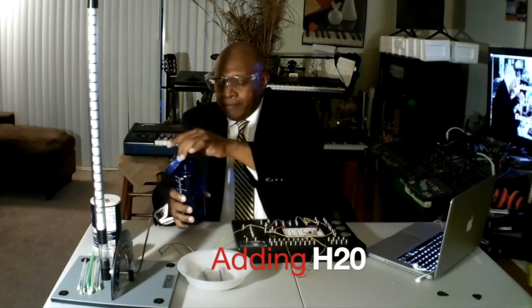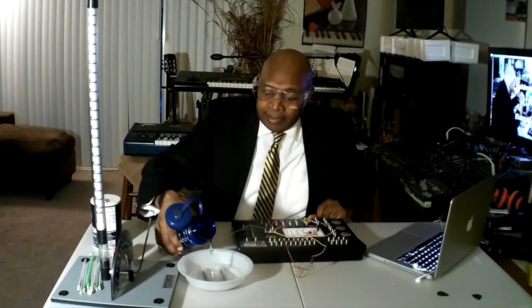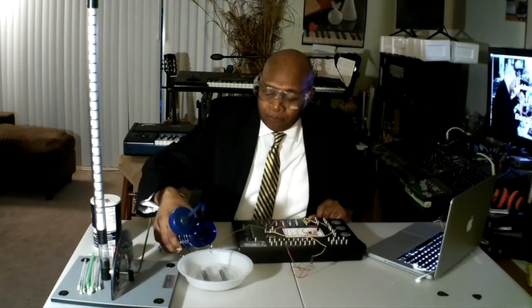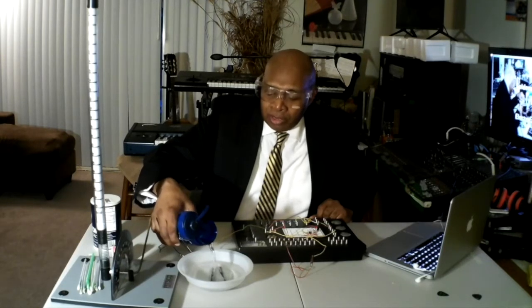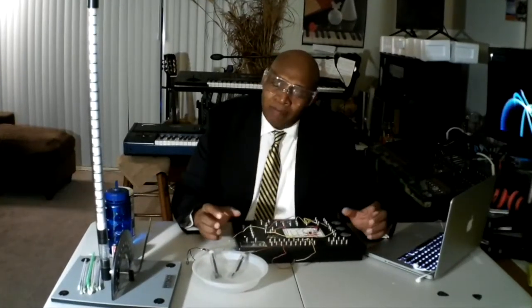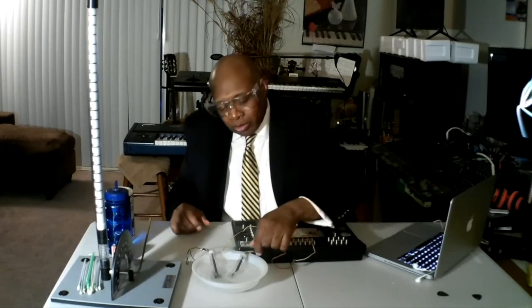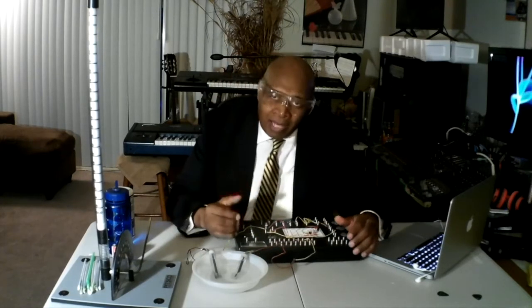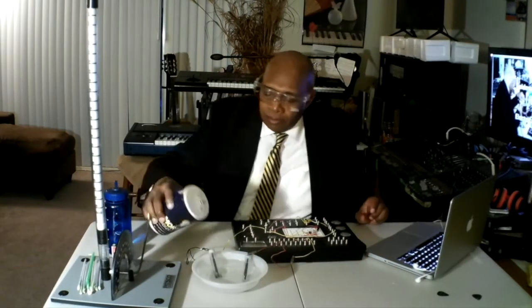Water will be added to the container with the two probes with the graphite. These are our hydrogen and oxygen collectors. Let's take a look at our scientific principle involving electrochemistry. Once this system is turned on, the positive charge will collect oxygen. The ground charge will collect and attract hydrogen. To help reduce the electrical charge, add a little salt.